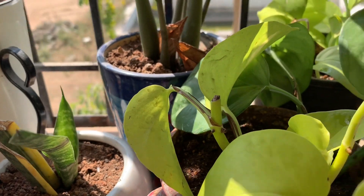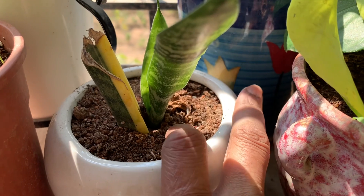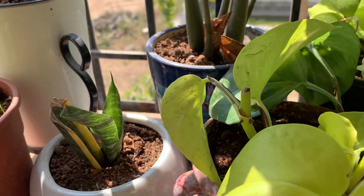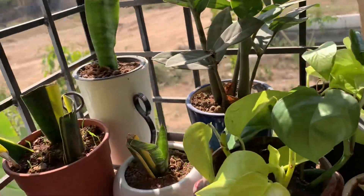You just have to keep the soil damp — when it is dry to the touch, water the plant. After six months you will have new plants, many plants. Just see how many plants I got.